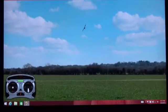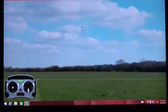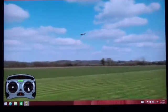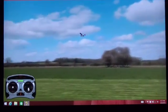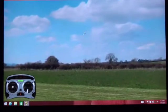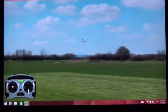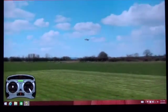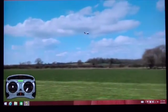Intermediate mode is a good way to learn to fly but still has some safety features in terms of limitation of bank angle — you can't roll the airplane over — and limitation of nose up and nose down. In all modes, you have what's called panic mode.